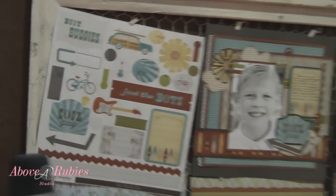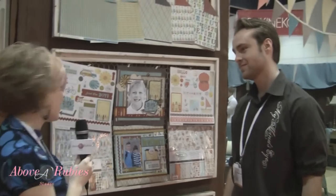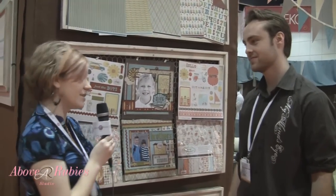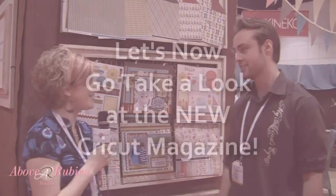Yeah, I really like this. Especially, I have a boy and a girl at home. These are awesome — just little packs that I really think are awesome and great retail price point as well. Wonderful things coming out from My Mind's Eye. Thank you Nick for your time and showing us these.